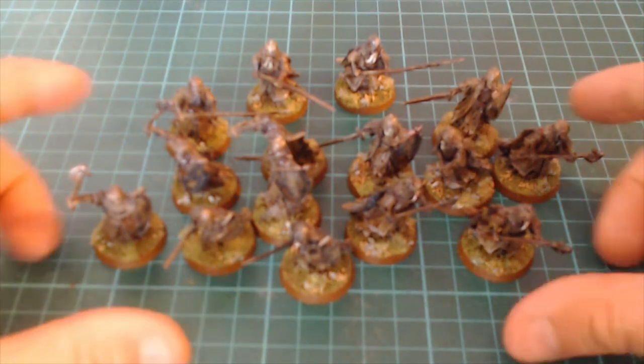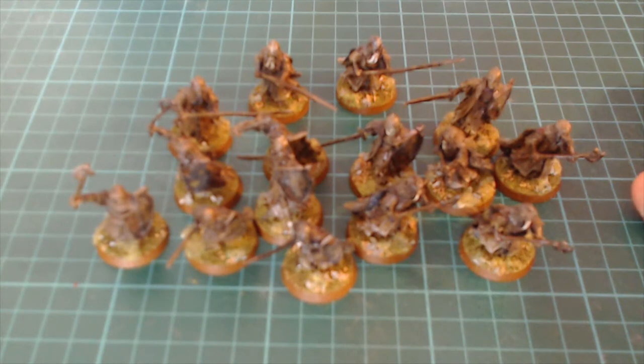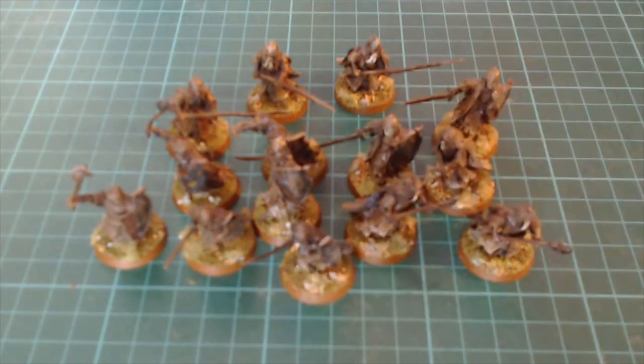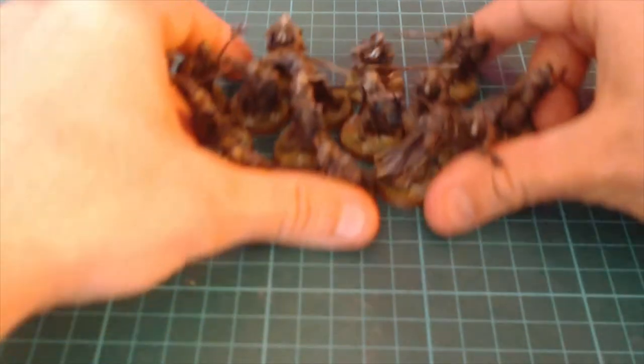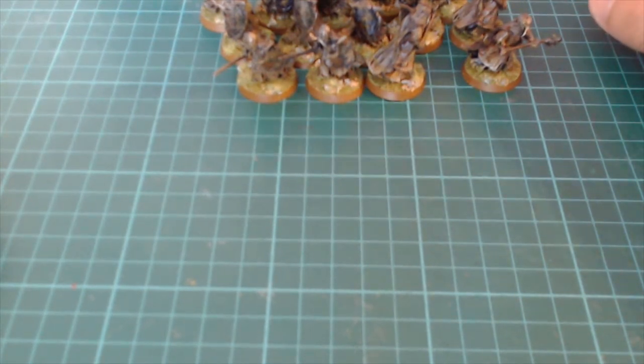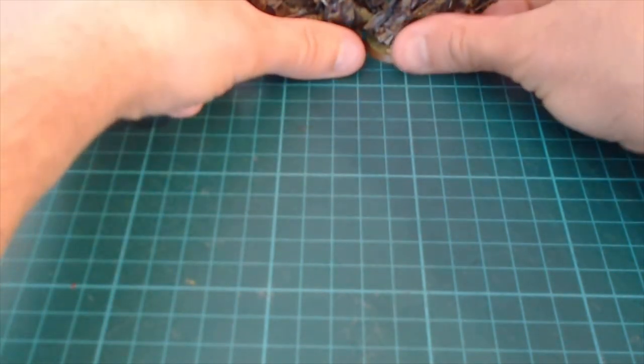What I want to do is find a technique for stripping paint from miniatures, because in our range we have metal, plastic, and resin. I kind of want to find one product that will do all three. With metal I could just use paint stripper and be done with it, but I've got other models that are plastic or resin, so I want something that works for all of them.